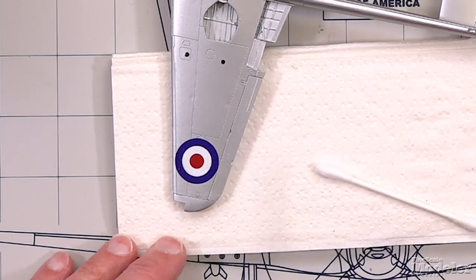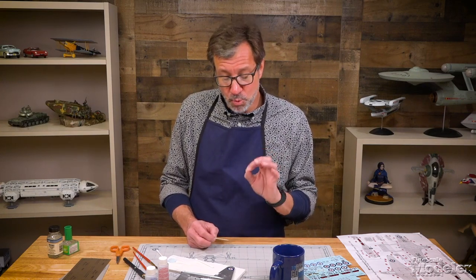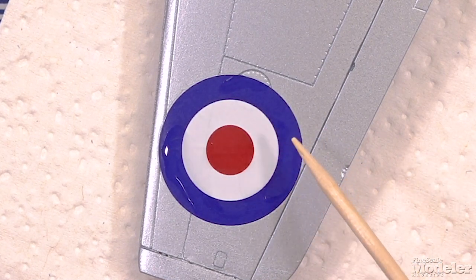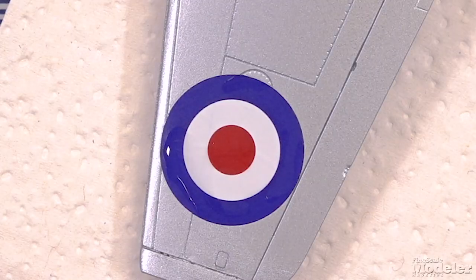Now the setting solutions are going to soften and make that decal more flexible. What's going to happen — what you're going to see — and why you're going to be tempted to want to touch that decal, is it will start to wrinkle a little bit. You can sort of see that happening on this area here on this roundel. Do not touch that. You're going to think you can smooth that out, but what you're more likely to do is pull and distort that decal. So just leave it alone and let the setting solution do its thing. It won't take long to dry, and when you come back, chances are you're going to have a decal that looks just like a painted marking.